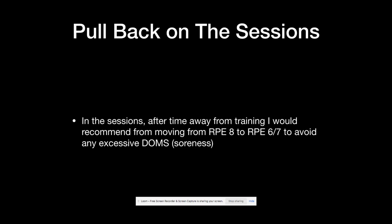Another thing I'd recommend after a prolonged period off, either from a holiday or time away, is making sure that you are pulling back on the sessions — going from RPE 8 down to RPE 6 or 7. This is going to make sure we avoid any excessive DOMS, which is delayed onset muscle soreness, basically soreness from the sessions. If we pull back on the sessions, you will actually recover better and won't feel too achy, allowing you to re-establish a better training frequency and routine — going to the gym more often rather than having one massive session and feeling excessively sore.